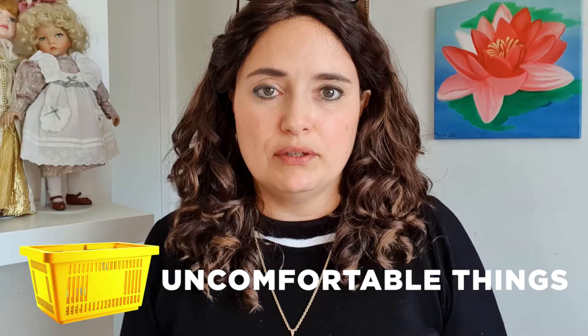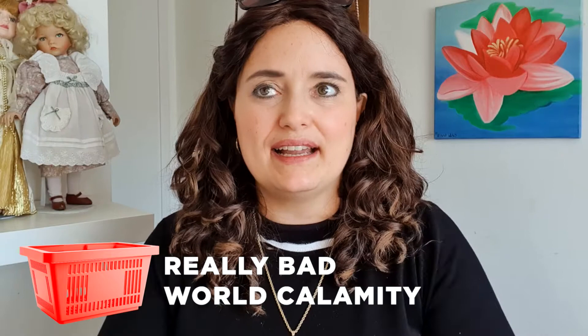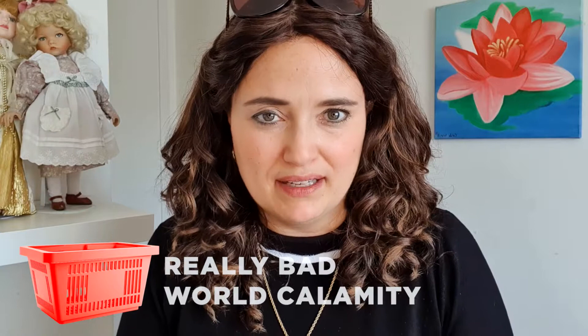Basket number one is yellow: things that are uncomfortable, things people don't like — you shouldn't do it because people don't like it. Then orange: don't do this, this is bad, you should not do this. Then red — or even black for the third basket if you prefer — represents something like a world calamity: a world war, something really bad, like someone having to go to the hospital because they were hurt so badly.